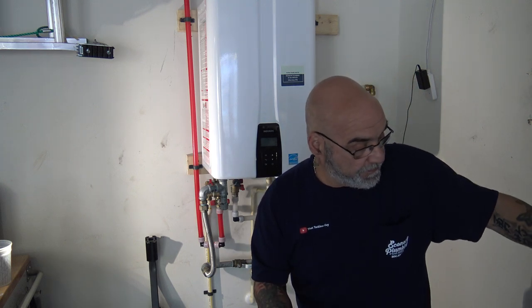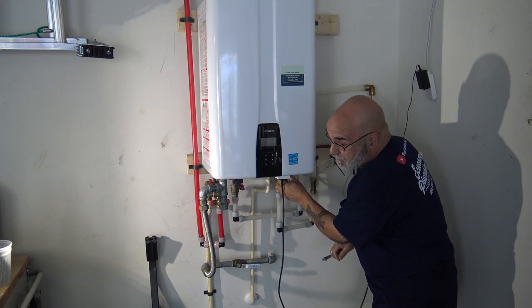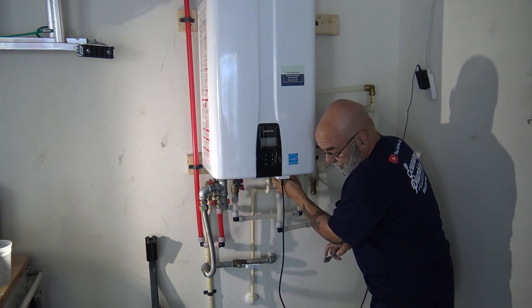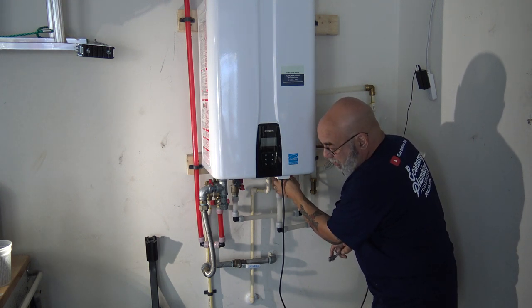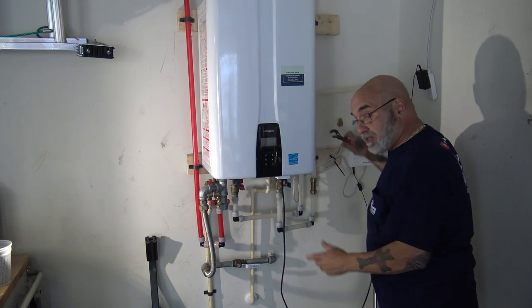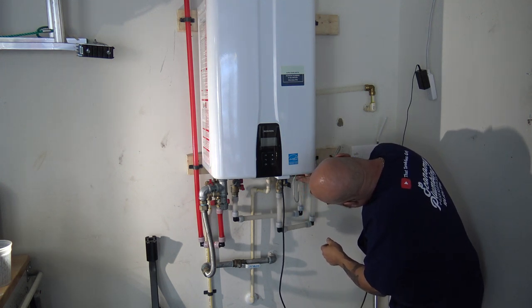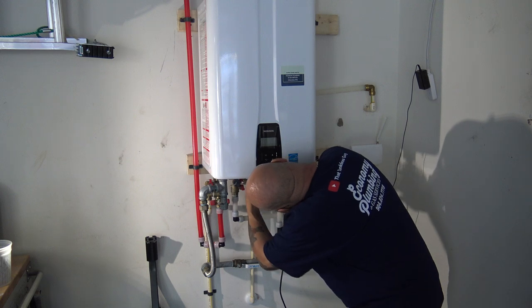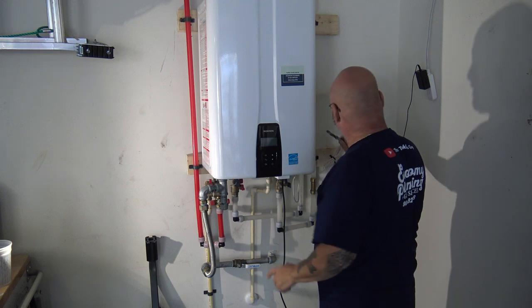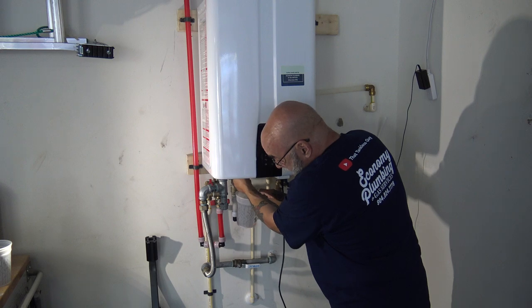You want to put the filter back in the unit, because if you don't have the filter in, your solution is going to pour out. With another company what you would do is take the filter out and just put the cap back in. Now you want to take out the filter that is under the pump — again, take your little cup, we don't want to make too much of a mess.